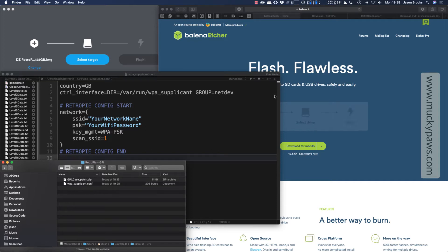Hello YouTubers! Today I'm going to show you how to configure RetroPie on the RetroFlag GPI case, and this is in association with my web blog — links will be provided in the video below. So let's get started.